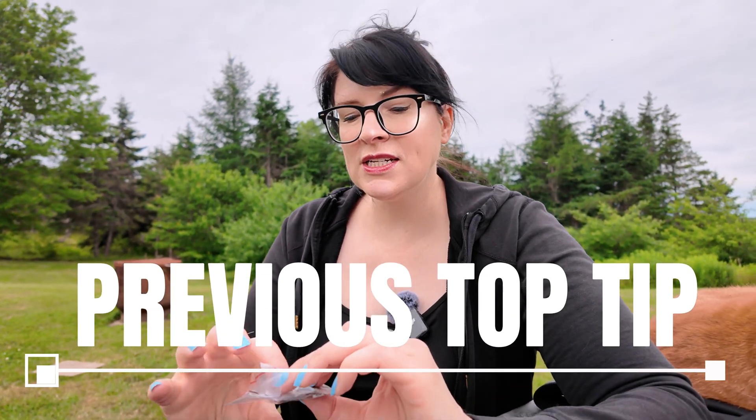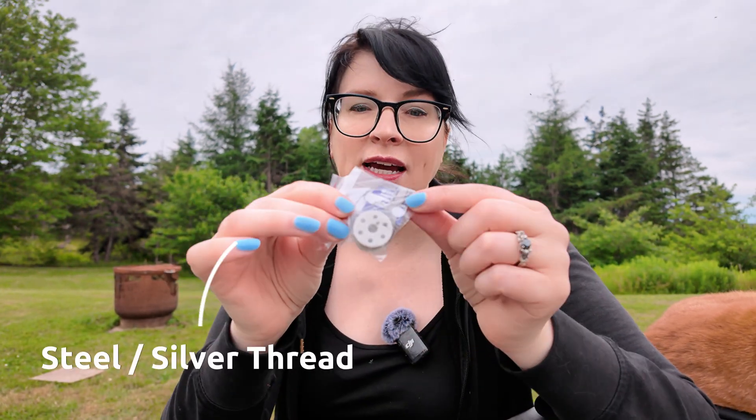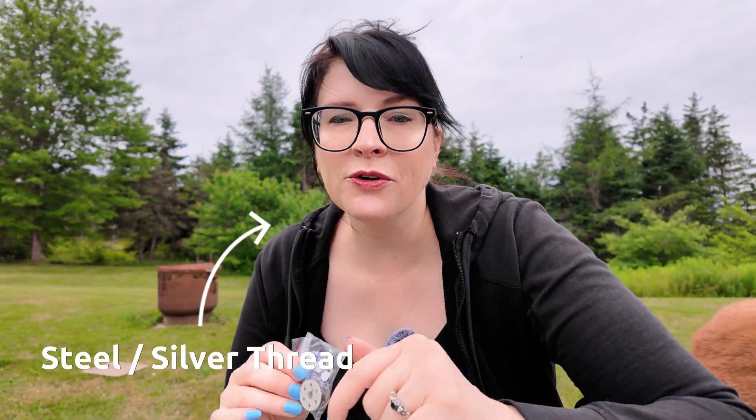Today we're looking at making our electronics portable. I've definitely suggested using conductive threads for sewing your electronics, which can be a great way to make your electronics portable since all you need is your conductive thread. But today we're going to look at a different solution.